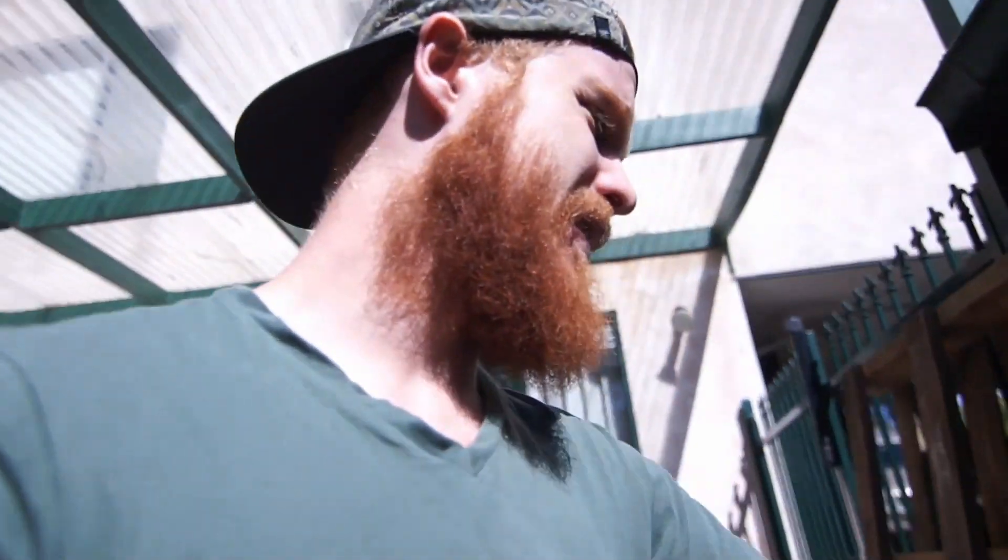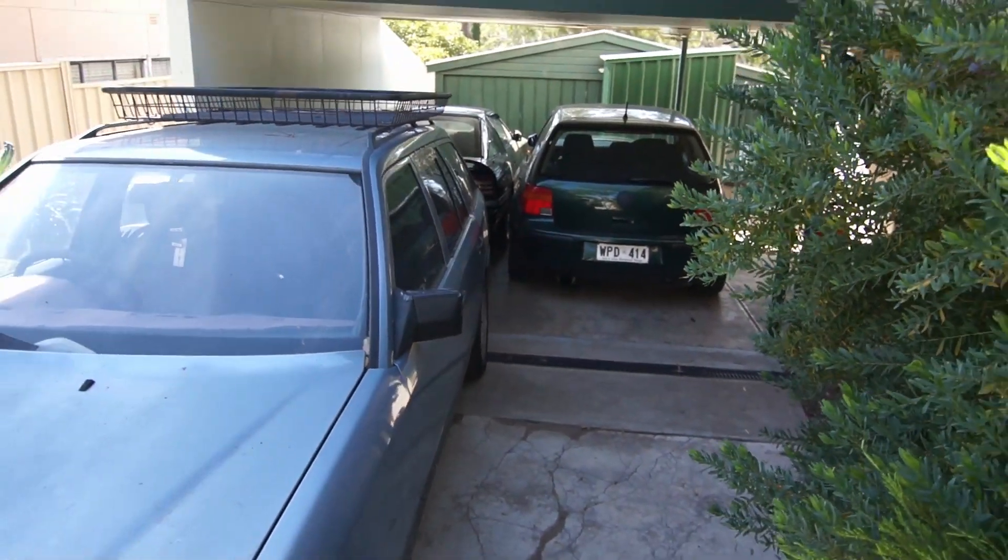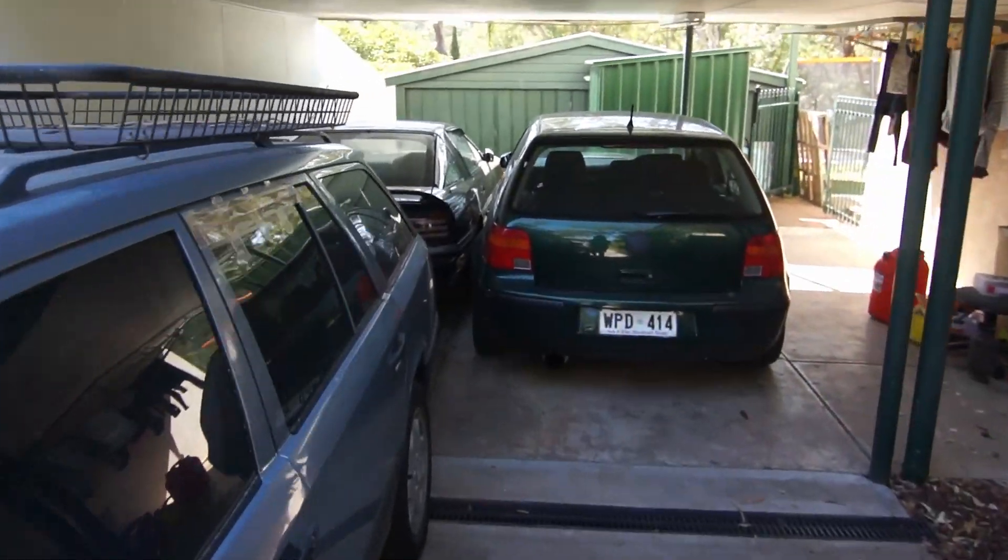We had to move our cars all into the driveway the other day because someone was going around thieving in the area. Broke into a bunch of small shops, restaurants, houses — and stole a car. Thieving cunts. So we had to park all our cars in the driveway and block them all in. It's real tight.